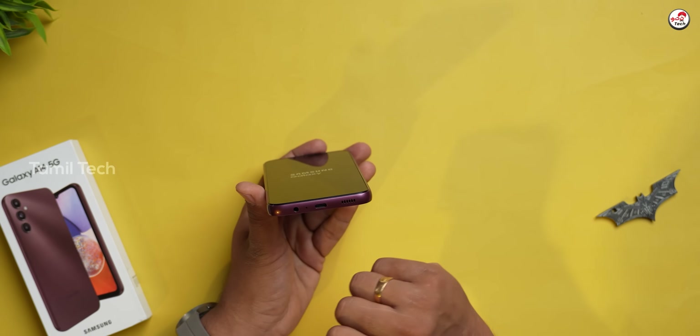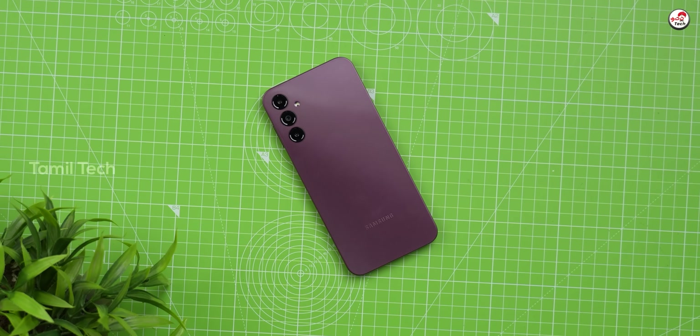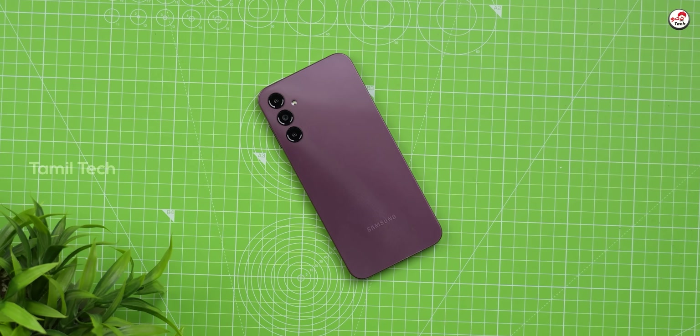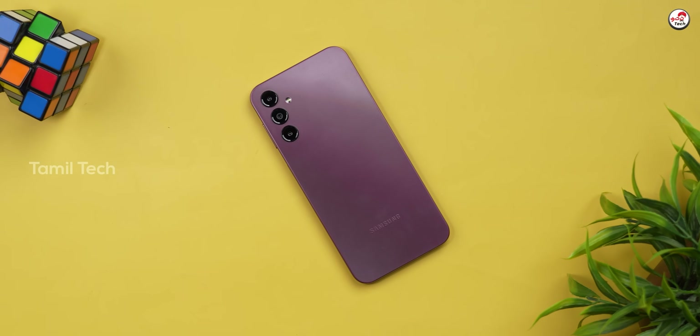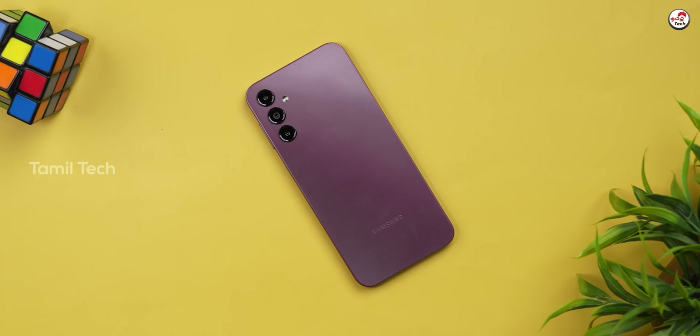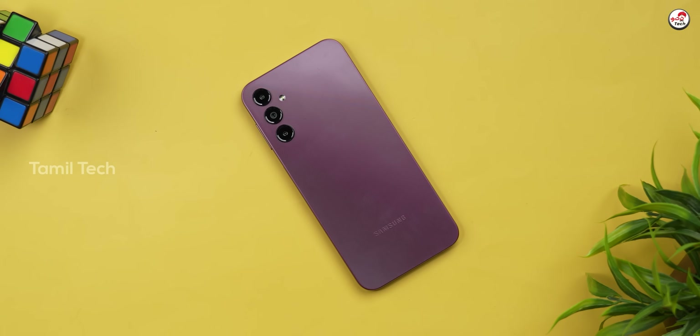There is a primary microphone, a type-C port, and speakers. We have a very nice color and a premium look overall.